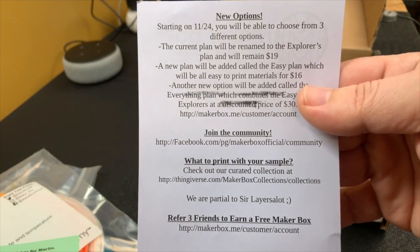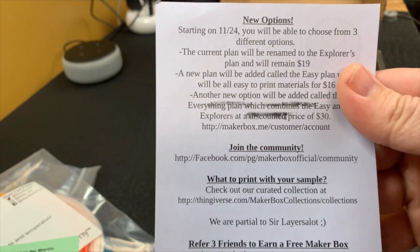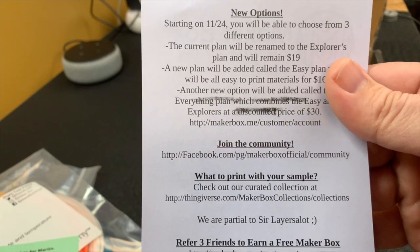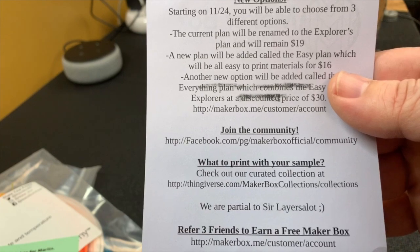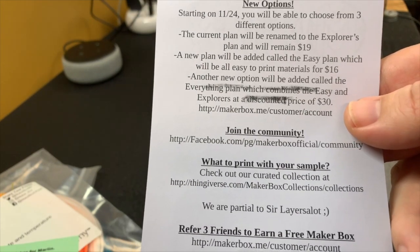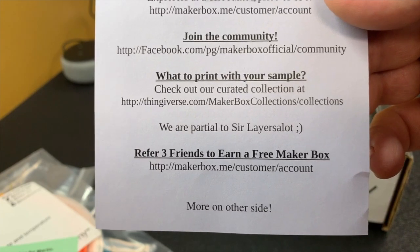On the back they're covering some of the new options. The original Maker Box is renamed to the Explorer's Box and that usually includes more advanced filaments like ASA, flexibles, PETG, ABS, and even some carbon fiber stuff — so sometimes you could end up with filaments your printer couldn't handle. That's now called the Explorer's Box and it's remaining at its original price. They've also added an Easy Plan at a cheaper price, which will be mostly PLA materials that are easier to print and just about every printer can handle. The last option is the Everything Box, which is what we're looking at now. That has the highest price, but if you look at the two prices together, you do save a little bit getting the Everything Box and you get the best of both worlds. There are also suggestions of what to print with it and a referral program for Maker Box.